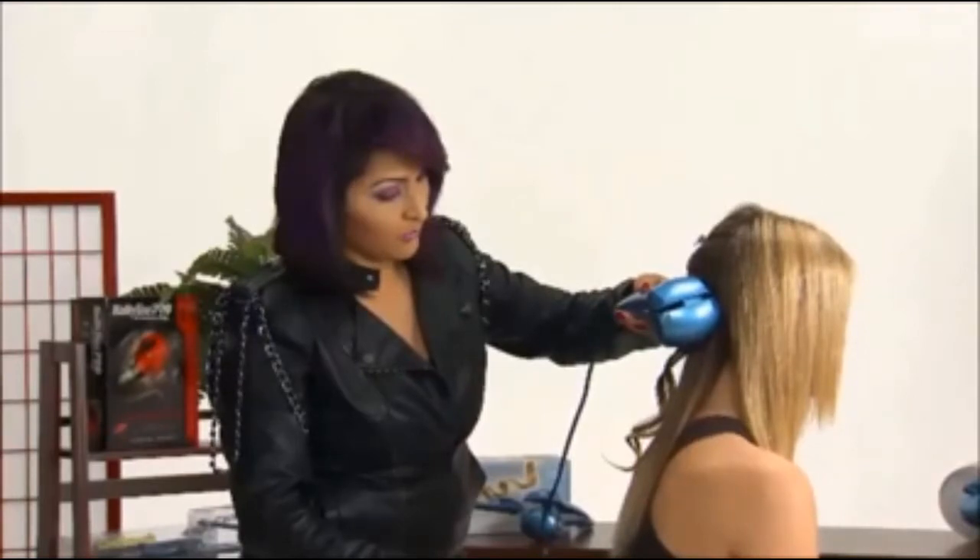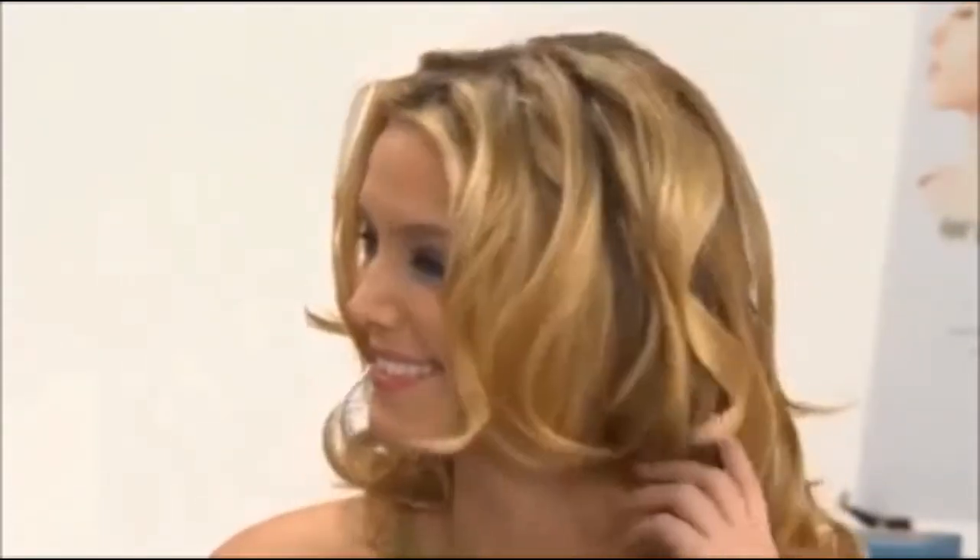When you hear 4 rapid beeps, open the handles and gently pull the styler away from the head to release a beautiful, relaxed, silky curl. You can leave the curls just as they are, or use your fingers to comb through and change up the style. Notice the shine? That's nano-titanium technology at work.